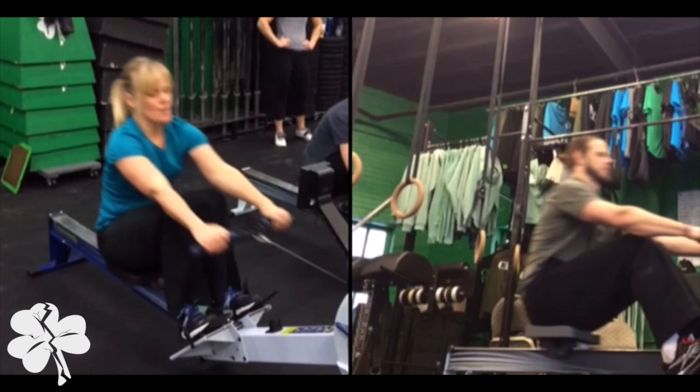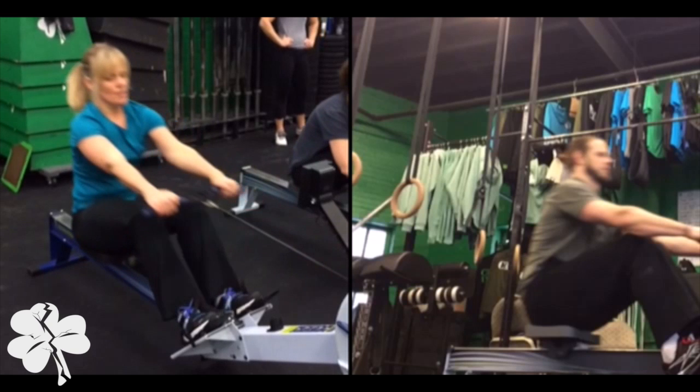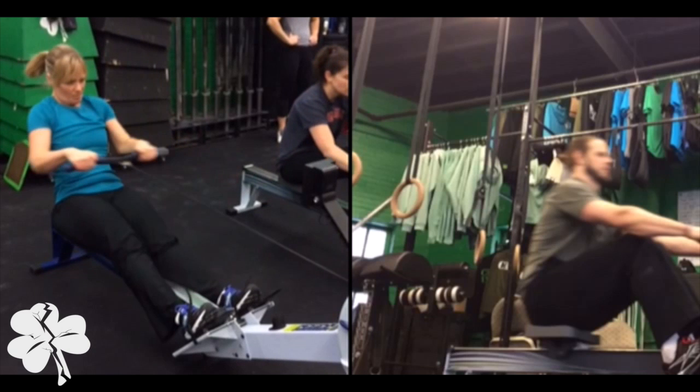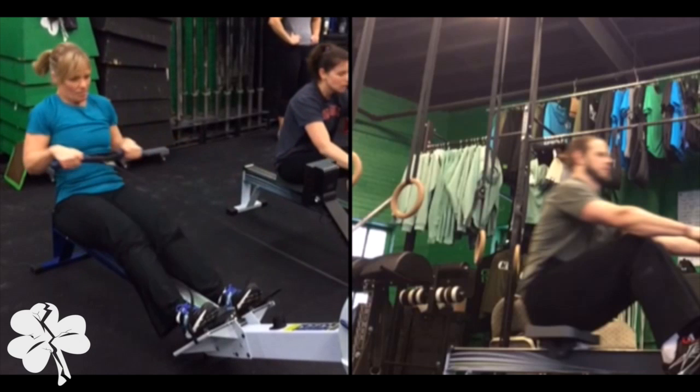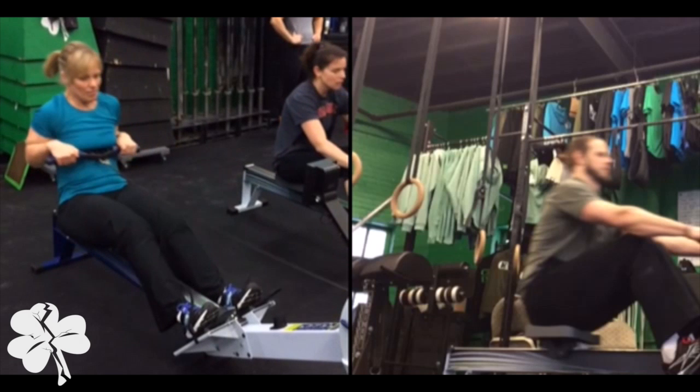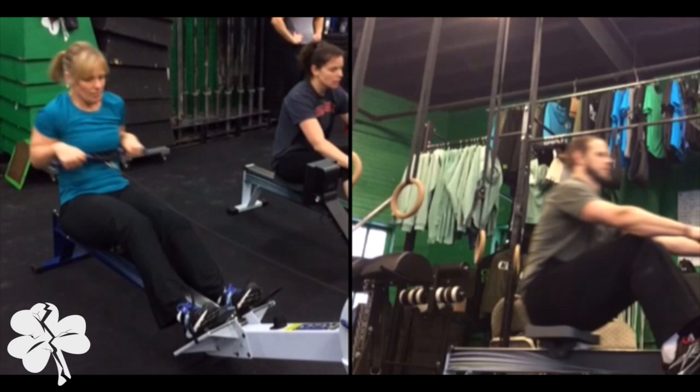As she pulls back, she extends her knees, starts to lean back, and pulls. But right before the rower hits her chest, she re-bends her knees — so she's already coming back into the rower before completing the stroke.